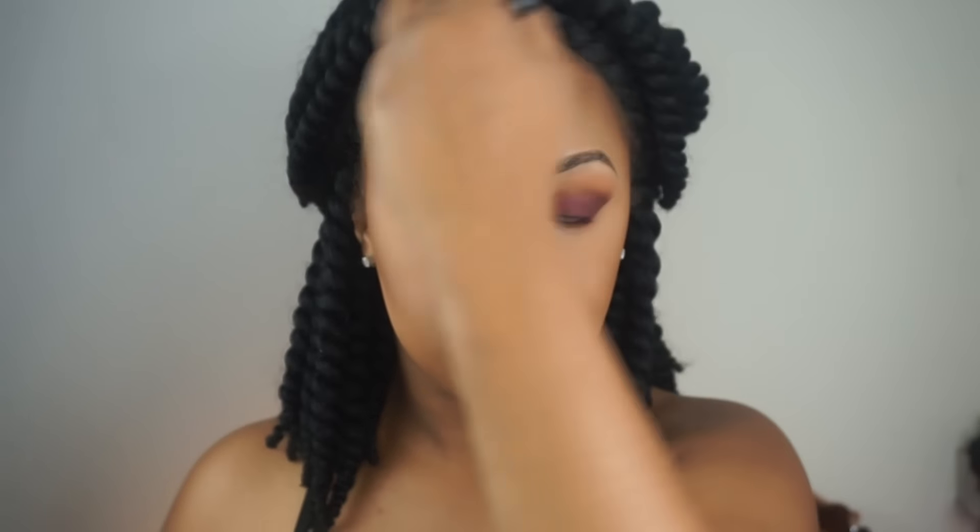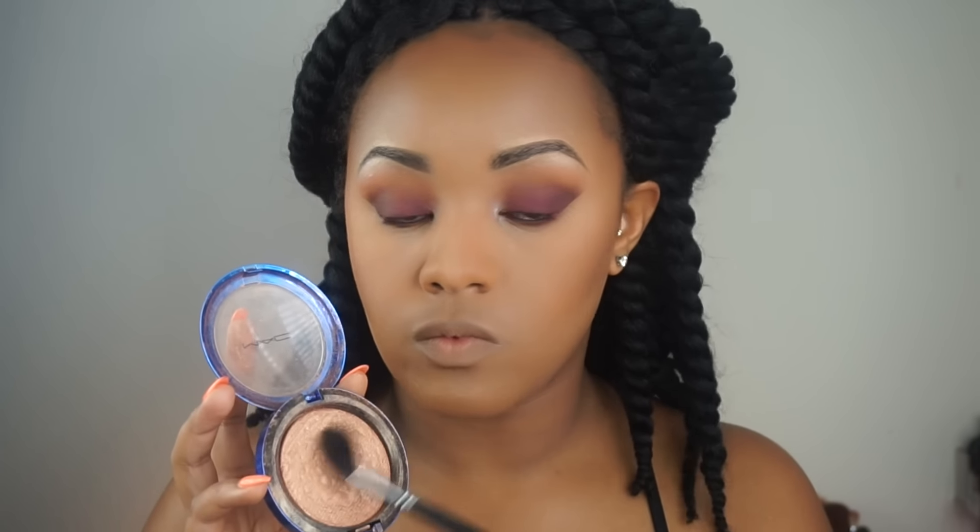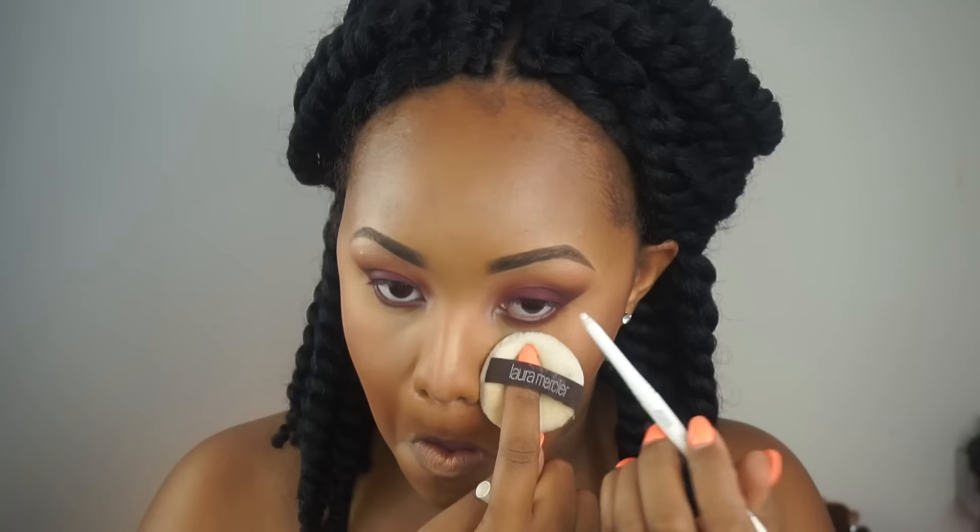I'm then taking my MAC powder blush in the shade Blunt and using this to set that cream contour and to give myself a nice bronzed look. Done with the eyes for the most part, I'm then taking Rose d'Oro by Milani — probably one of my favorite blushes at the moment — and dabbing this on the cheeks very lightly. Then I take my MAC Shaft of Gold highlight and highlight my entire face, my cupid's bow, and the brows as well, just to give it a nice highlighted finish. Love glowing, guys — it's amazing!